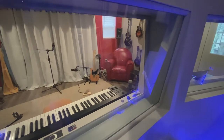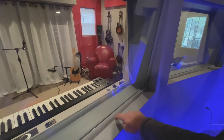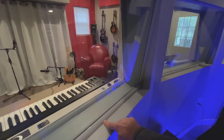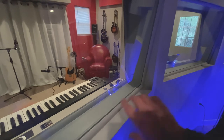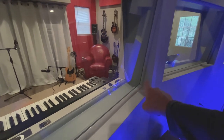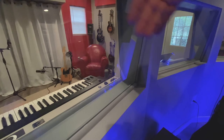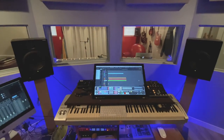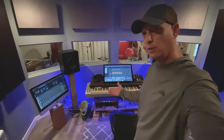I have two panes of three-eighths inch glass on each side. They are inset, and between the glass and the studs there's a quarter-inch rubber gasket - like weatherstripping - going all the way around. The inside pane is sealed with green glue. On the outside pane I chose not to seal it so I could remove it later if needed to clean inside or add green glue if it wasn't enough isolation. As it turned out, it was enough.